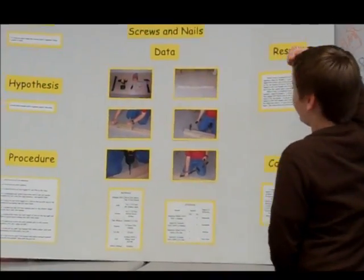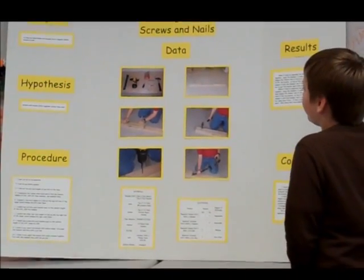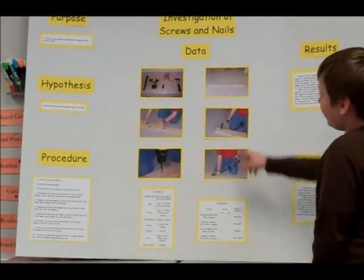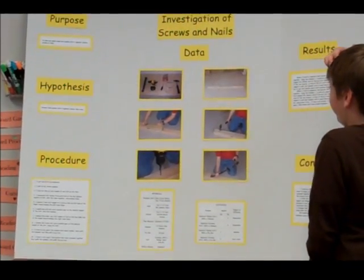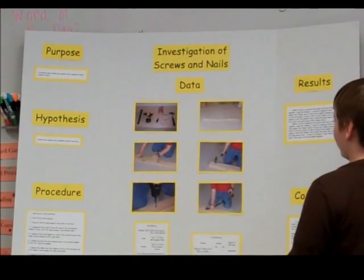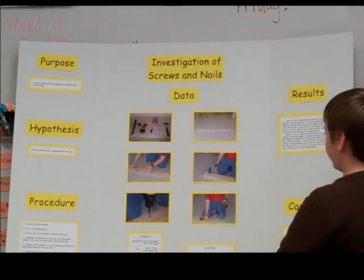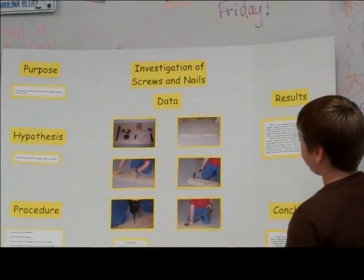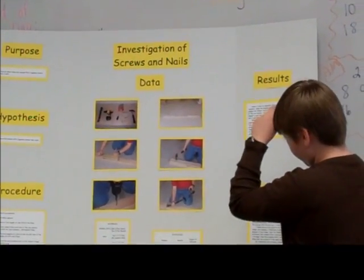What did you do? First, I got my materials, and then I had a big wooden board, a really long one, and then I took two little pieces and measured from each end of the little point to the big piece. One was screwed and one was nailed.